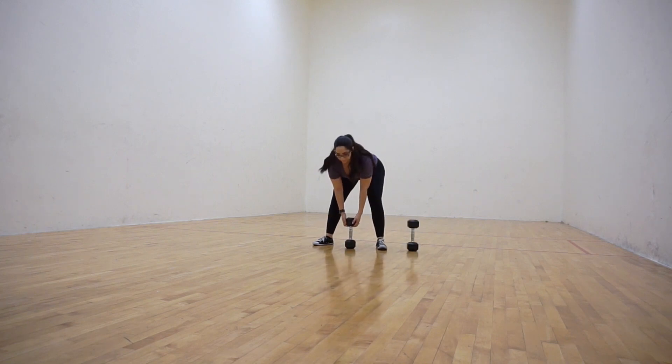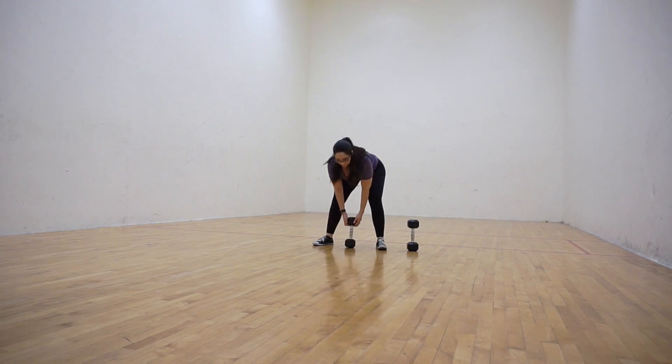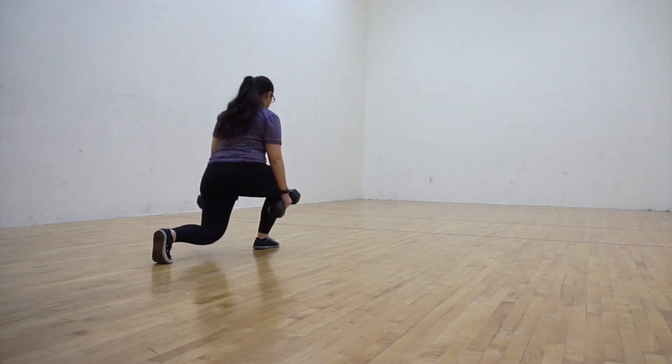When your hamstrings are stretched, your body should be forming a 90 degree angle at the hip. Note that this angle may take time to perfect and that hamstrings have a tendency to be tight and stiff if not stretched regularly.